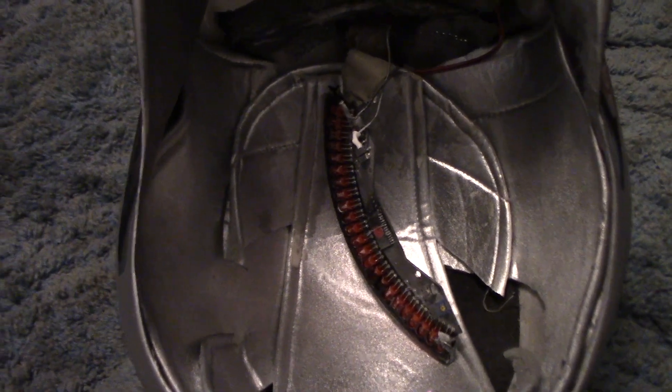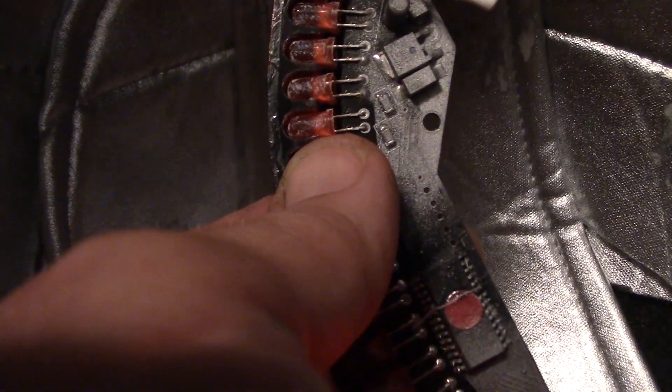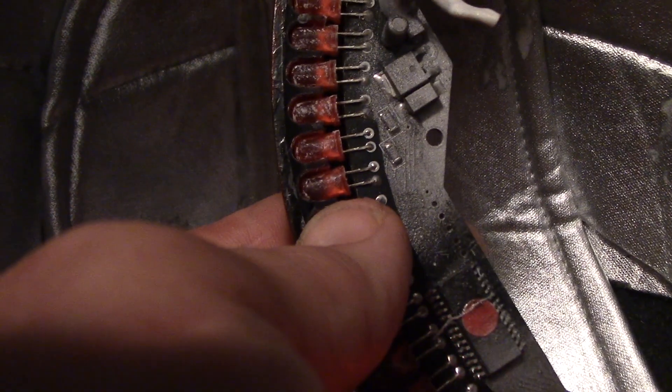Hey guys, Brian, Mr. SF Studios. The Cylon Eye has a dead LED — right there. That one doesn't light. I can't have that.